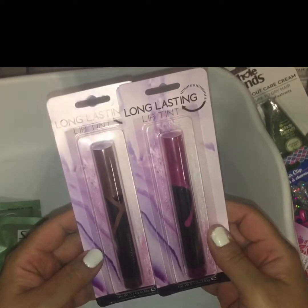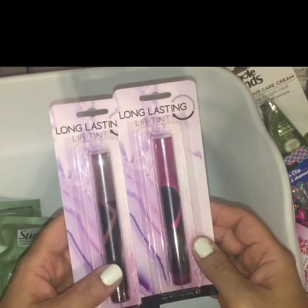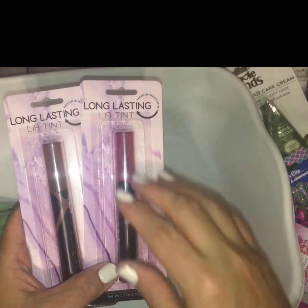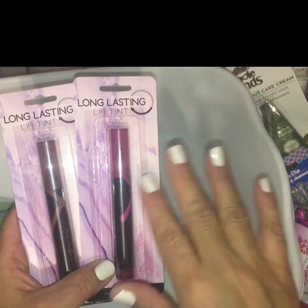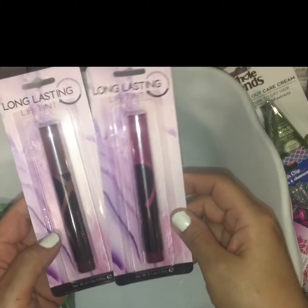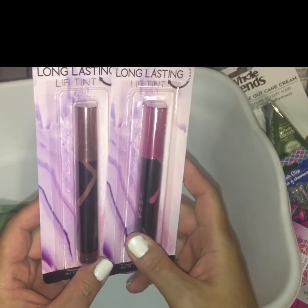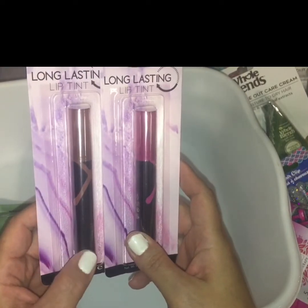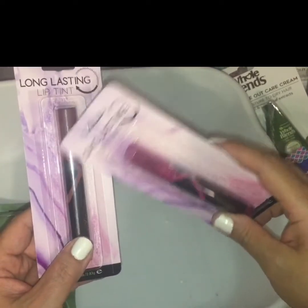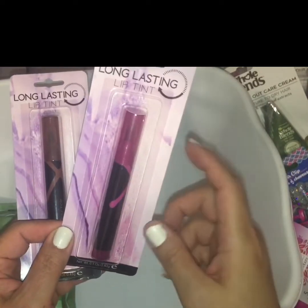Down the beauty care aisle I found these two long-lasting lip tints by Max Factor. They had maybe five varieties total but they were almost all close to the same hue, so I picked up the two that really appealed to me. I'm not really into lip stains, but for a dollar I figured I'd try them out. This one looks like a brown to nude shade and this one is more like a berry shade.